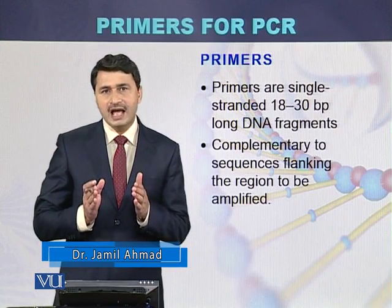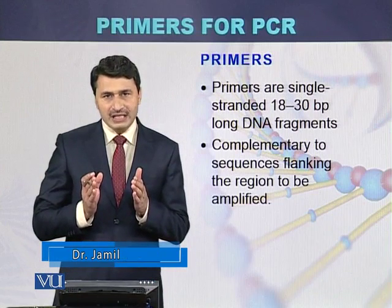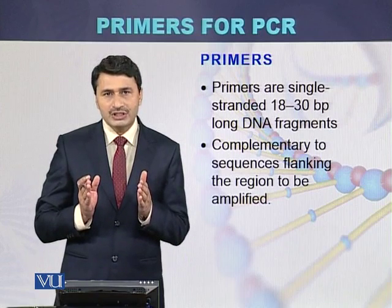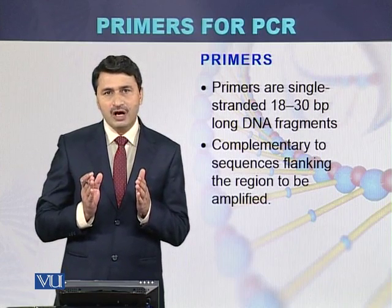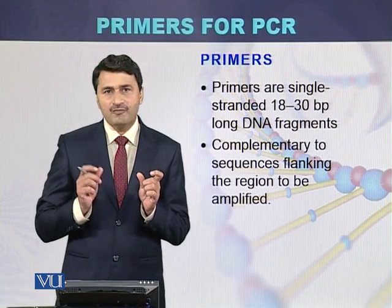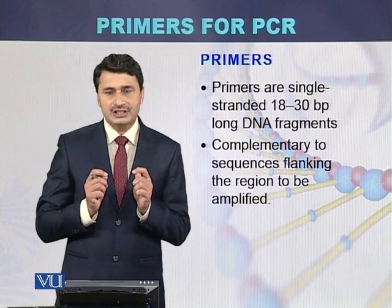If a particular region has to be amplified, the primers are designed and synthesized from the flanking or outer regions of that amplified product. Where we want to amplify the DNA, we have to design one left primer and one right primer to amplify the central region.